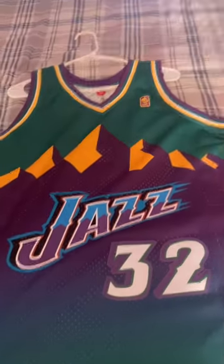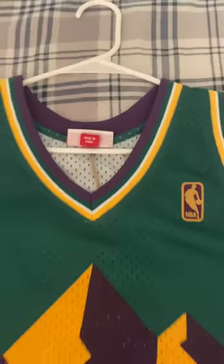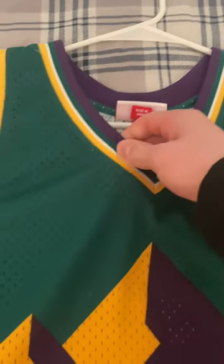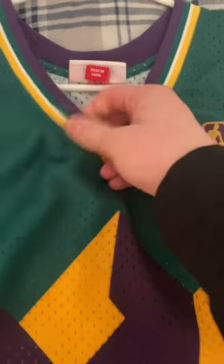Today we'll be going over and reviewing this Mitchell & Ness Utah Jazz jersey. At the top there are these colors right here, and the material is really good. The stitching is really strong.